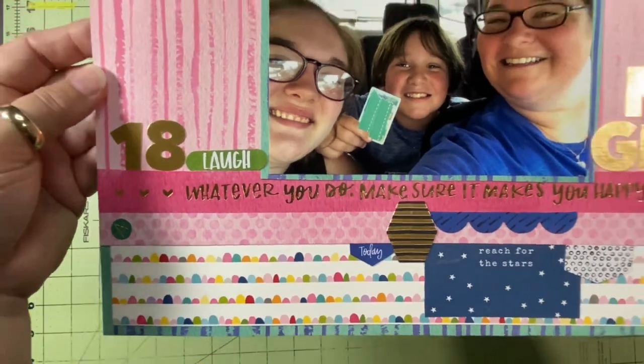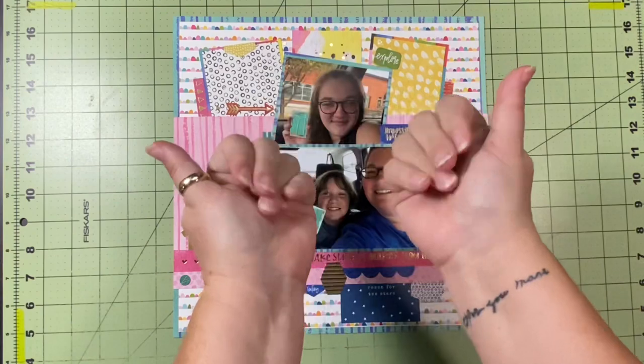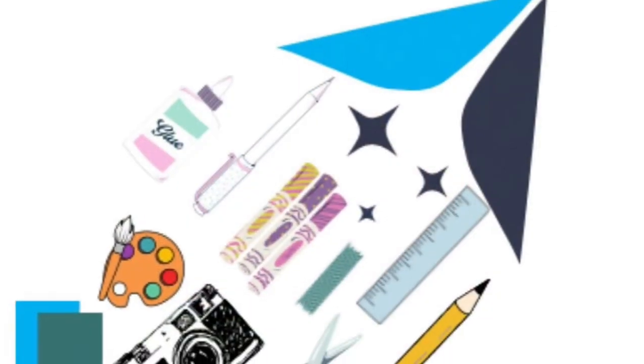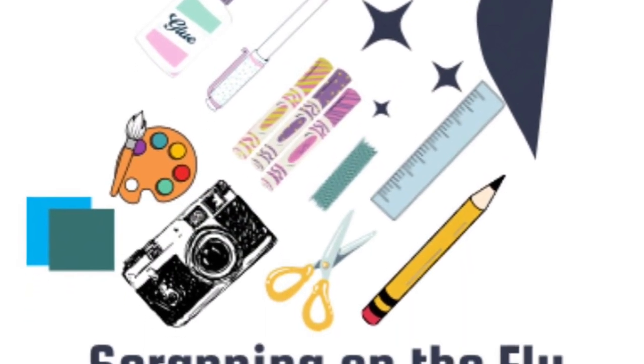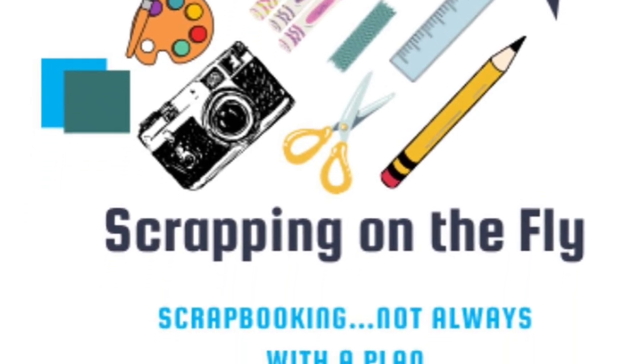I hope you'll go below to the hashtag and the playlist and watch all of the awesome videos being posted. I also hope you'll come back and see me tomorrow for day four. Have a great day and happy scrapping!